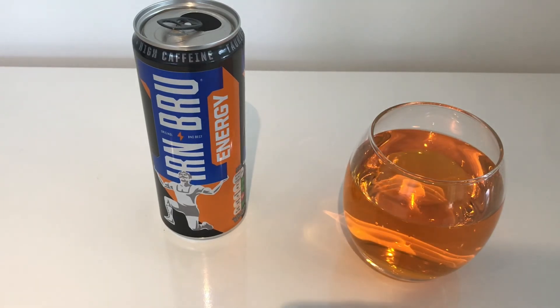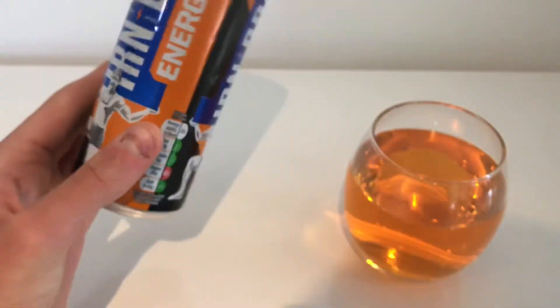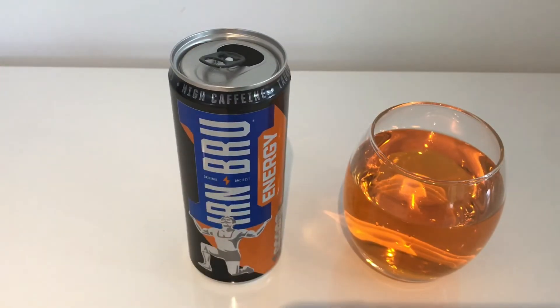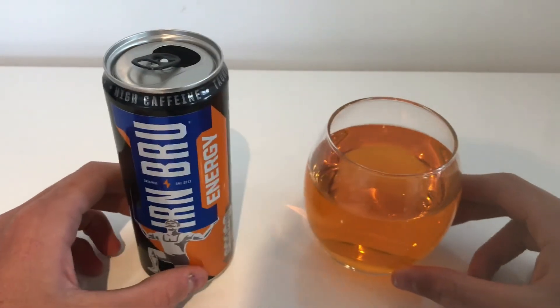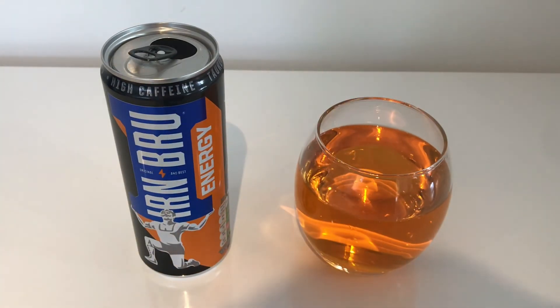That is my review on Ironbrew Energy. Overall I think it's pretty good — not my favourite, but it's good. Anyway, thank you for watching, I'll see you in the next one.